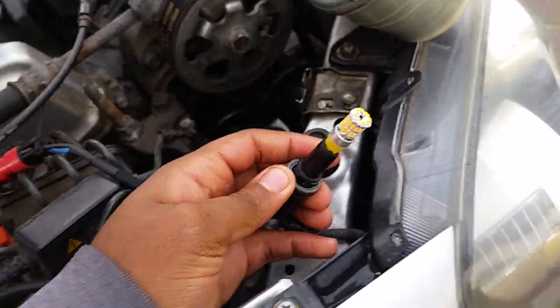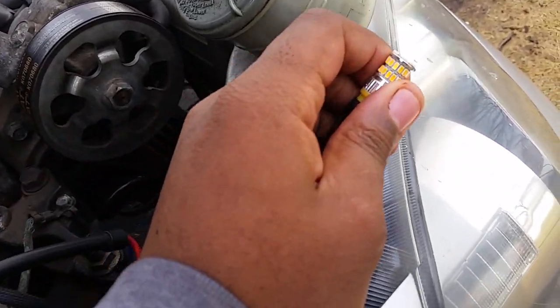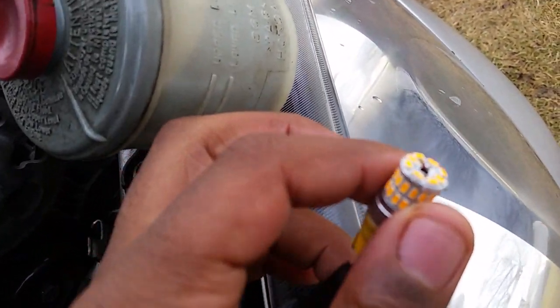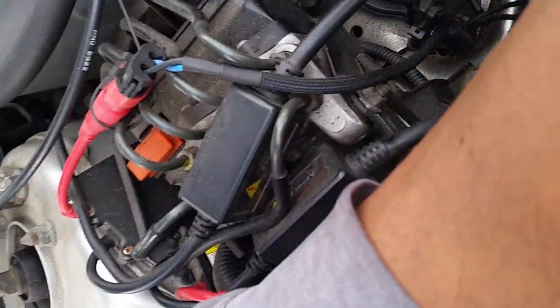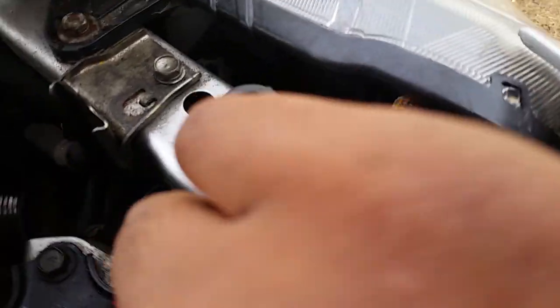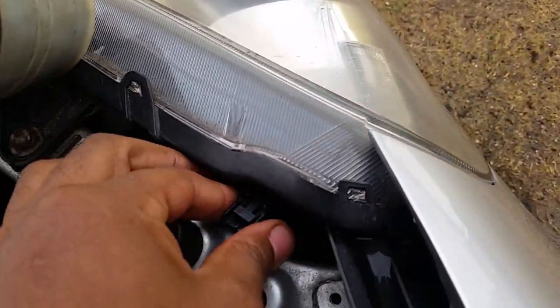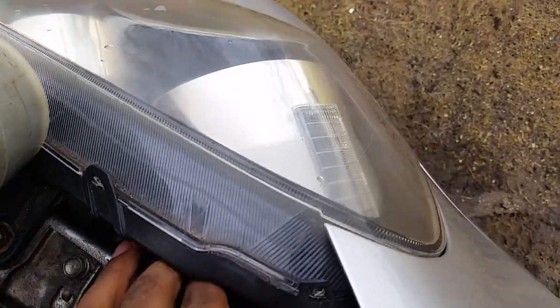This one slides right out also, and then you just put your LED bulb in there — it just slides right in. It's a regular T10 bulb. Slides right back in there, sits right in the hole, then you just turn it and lock it in place.